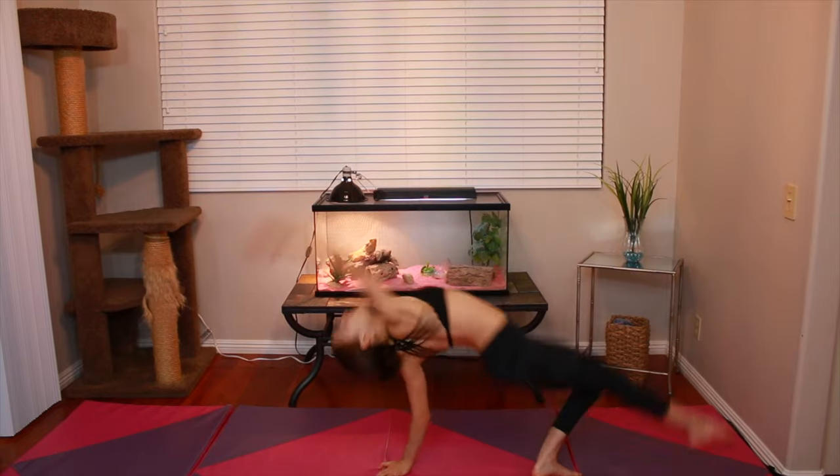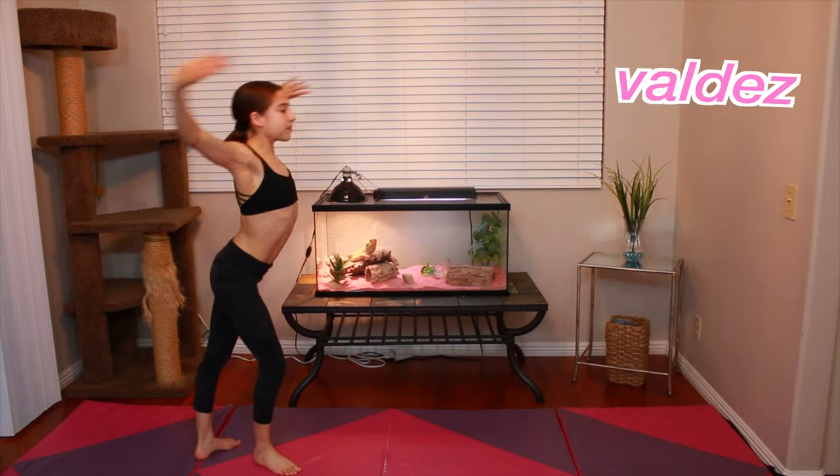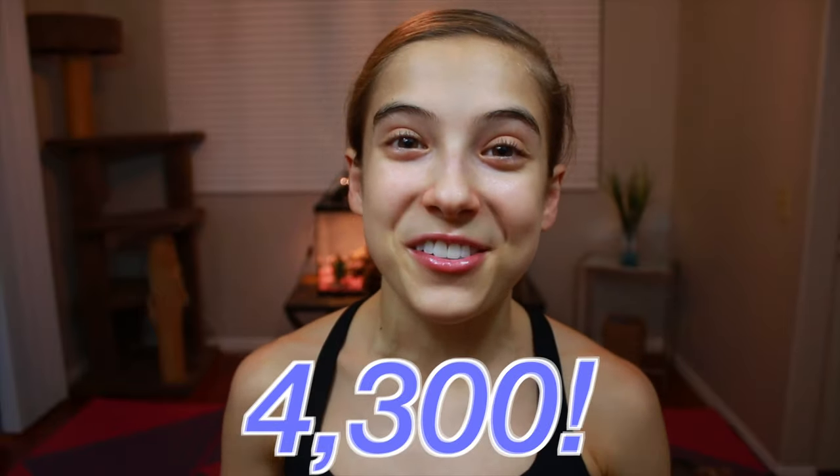And if you made it to this part of the video, congratulations. If this video gets to 100 likes, I will do a Valdez tutorial. Thank you guys so much for watching this video, I really hope you enjoyed it. Remember that you can do this, and if any of these stretches are too hard for you, come out of the pose whenever you need to. Feel free to hold the poses longer than I suggested. Work at your own level and don't compare yourself to anyone — be the best you can be. Thank you guys so much for 4,300 subscribers. Bye guys, I'll see you in my next video. Have a wonderful day.